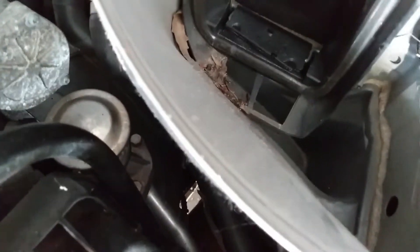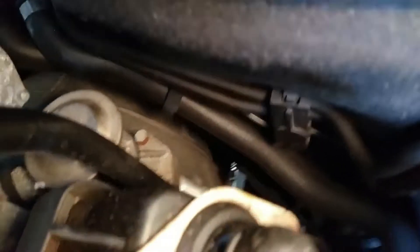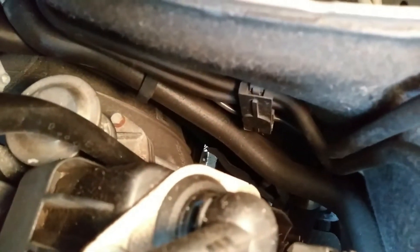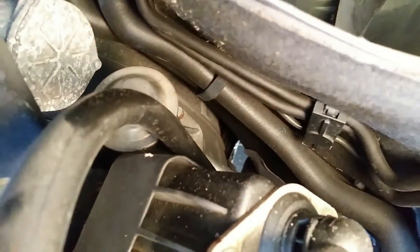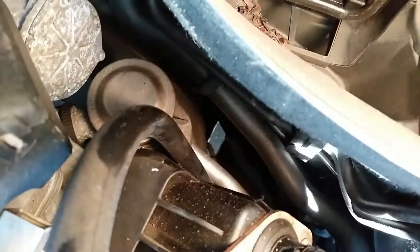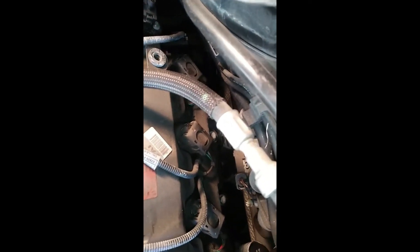From this point we're going to take a look at what we're trying to get to. That shiny piece you see down there, attached to the valve — that is the line we have to remove in order to access the clogged port. It's 10-millimeter bolts that hold that line in place.